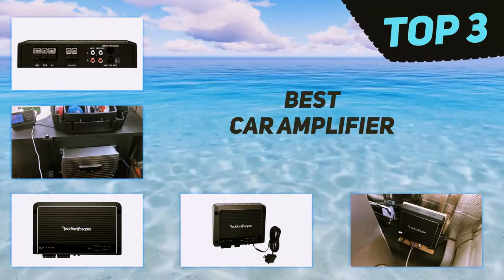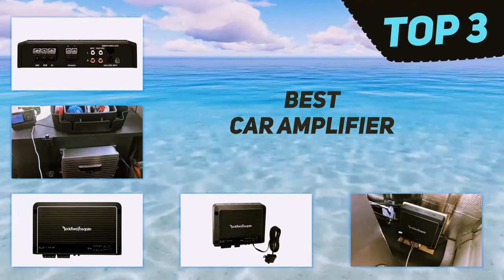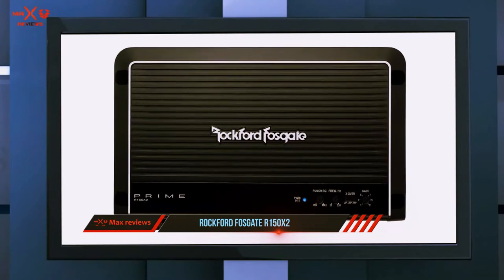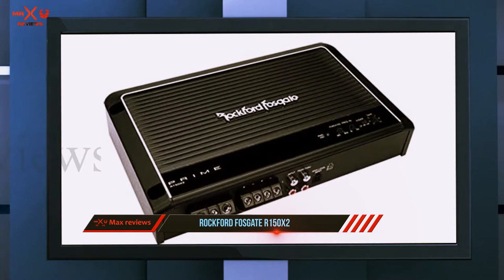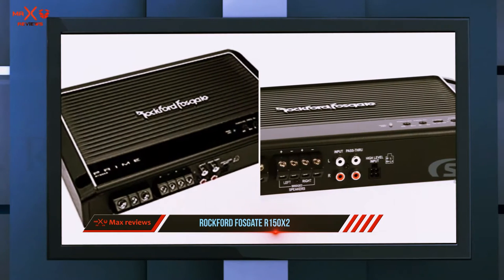In today's video we're going to check out the top three best car amplifiers, starting at number three: the Rockford Fosgate R150x2. While we are in the two-channel amplifier region, let us take a quick look at the competition from Rockford Fosgate's Prime series. It retails for around half the price of the Boss Audio above, which is hardly surprising.